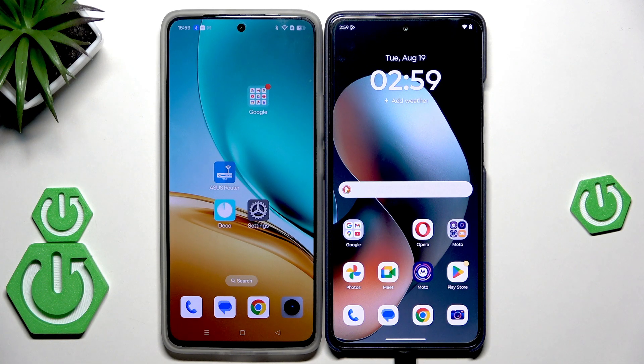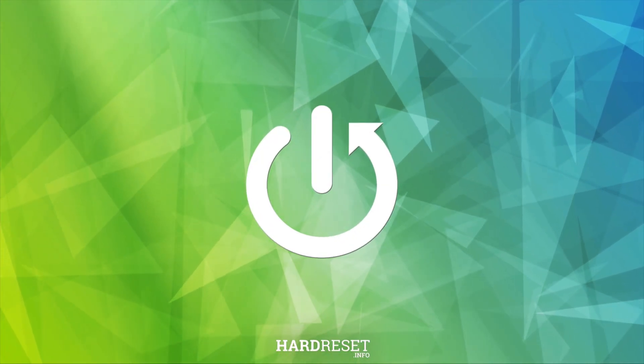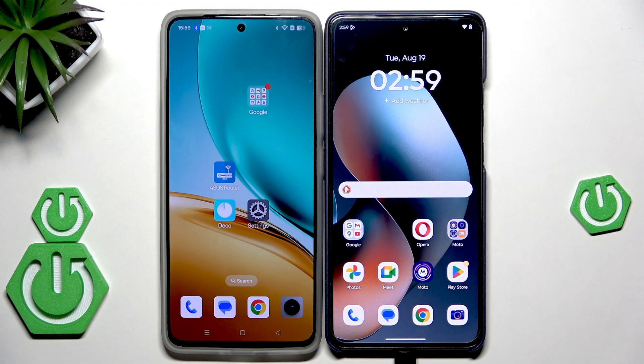Hello, in this video I'm going to show you how to restore backup and how to transfer data on Motorola Moto G86 Power. We have two methods: we can transfer data from your old device into your Motorola, or we can restore the backup from Google One.